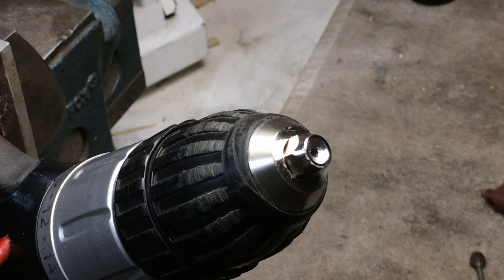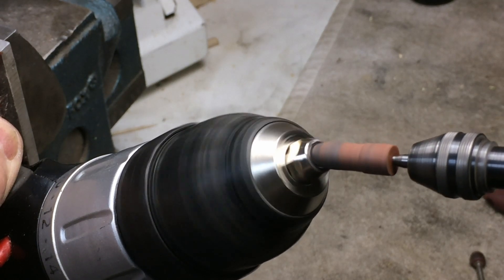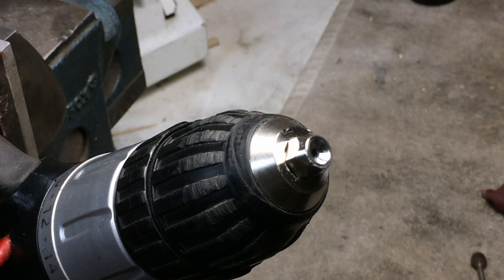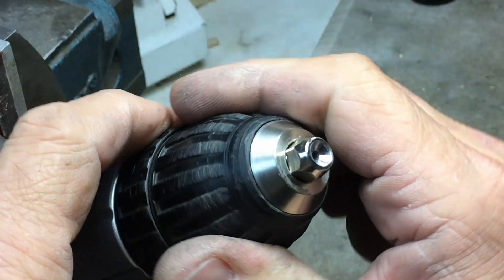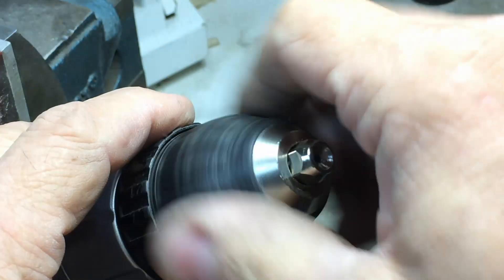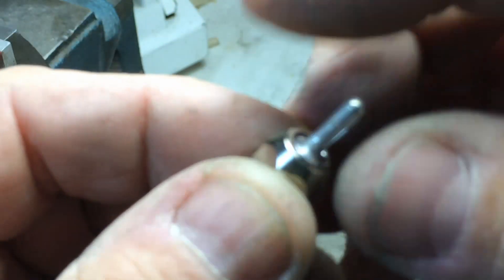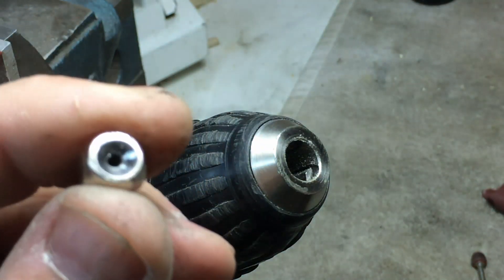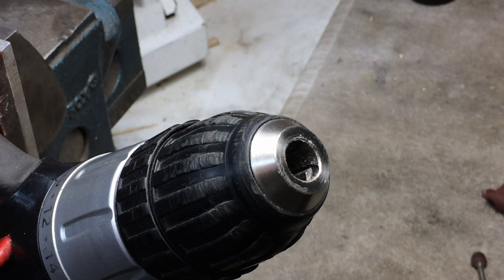Then you just polish it up. I've got a Cratex wheel in it, and you can do the same thing with a piece of emery — doesn't matter what it is. That was pretty good, though I've actually gone a little bit too deep. I'm going to take it over to the grinder and grind it off. It's actually pretty even all the way around and centered up on the hole.